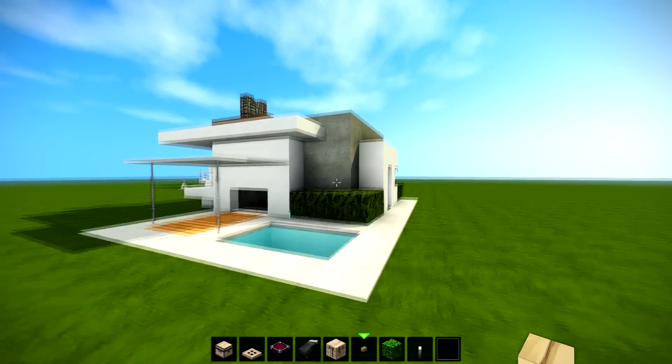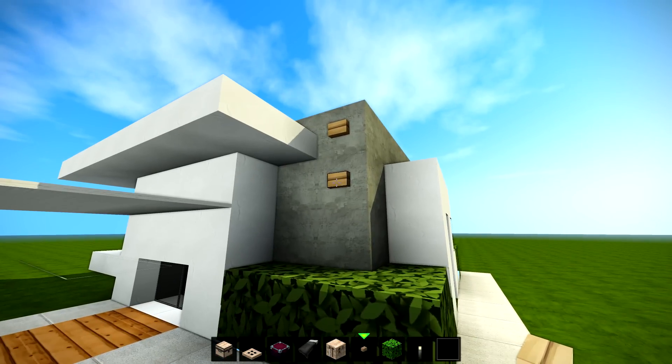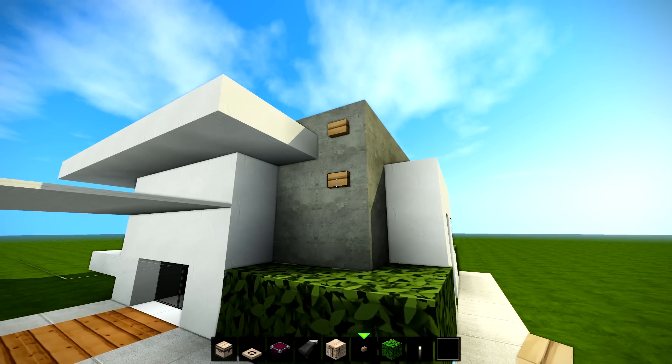You thought I'd forgotten, didn't you? Look at this — right now when we press the button, get ready for this one — it's gonna be a stinker!